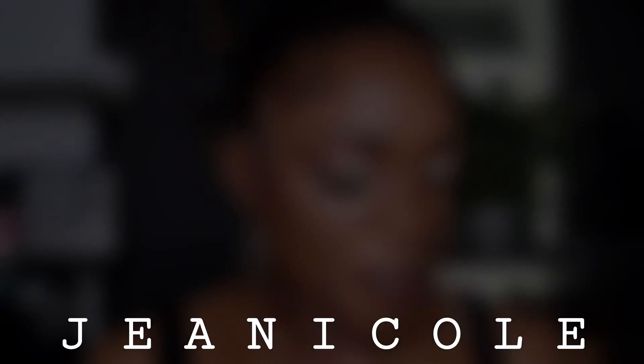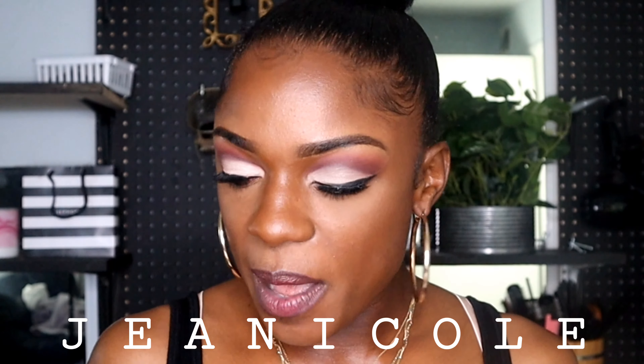Hey guys, welcome back to my channel. If you've never been here before, my name is Gina Cole and today I'm serving you guys with this cut crease makeup look. So if you like what you see and you want to know how to achieve this look, then of course sis, you got to keep on watching.